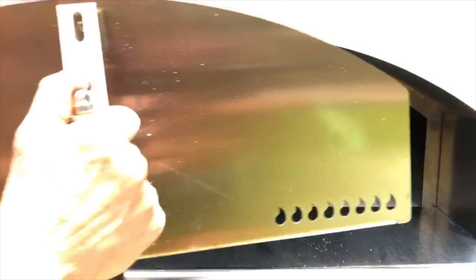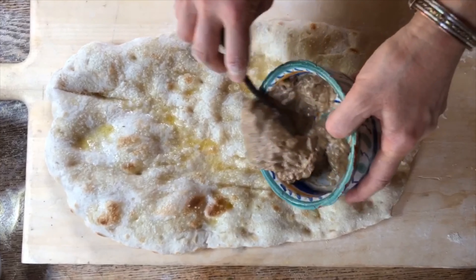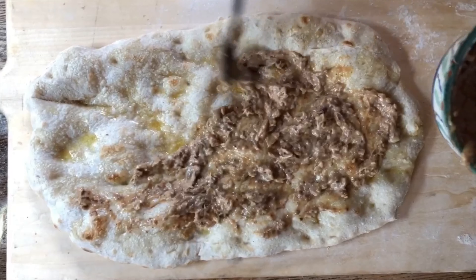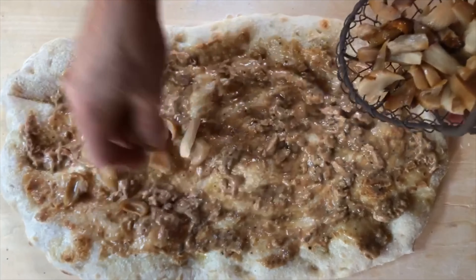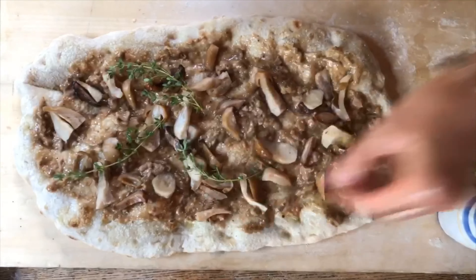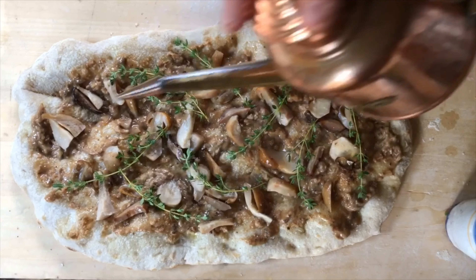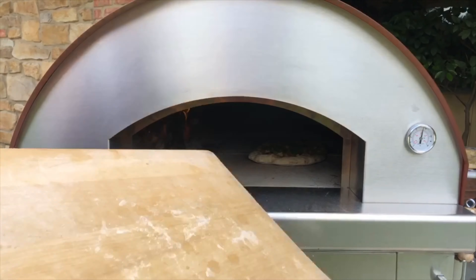The schiacciata is partially cooked and we're going to put all the goodies on — we're going to put this truffle cream on and spread it evenly everywhere. The aroma coming from this cream is so good; you can definitely smell the truffle. Then we're going to put the mushrooms on — our cara porcini — we'll place them on, a few sprigs of thyme laid on like this, a little bit of salt, and a nice drizzle of olive oil. This one is ready to go back in.